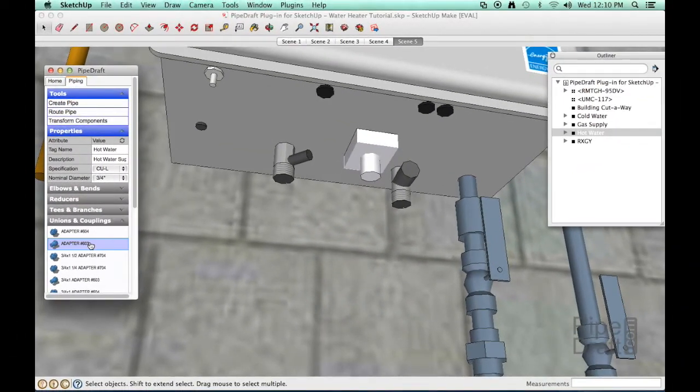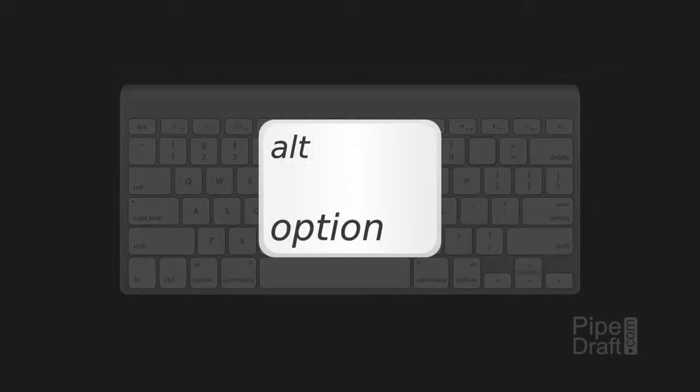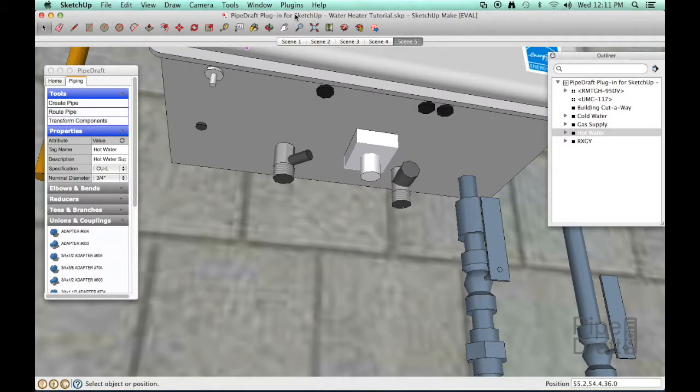Our goal is to position the seat of the adapter's female threaded connection precisely at the end of the threaded heater port. First, we'll choose the adapter from the pallet parts tray, then click the SketchUp graphic window title bar. If we don't activate the window first, SketchUp will ignore our modifier key. When using a Mac, press the Option key; on Windows, press Alt. Then we'll click a position on the face of the heater port.